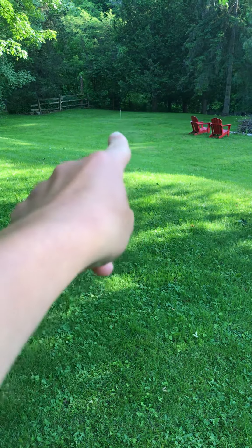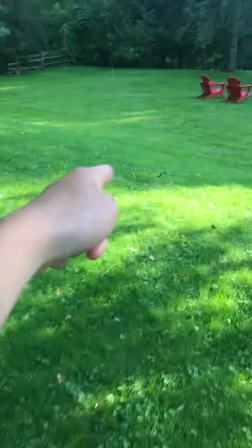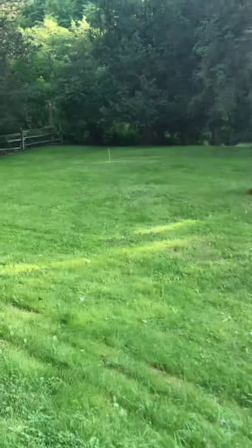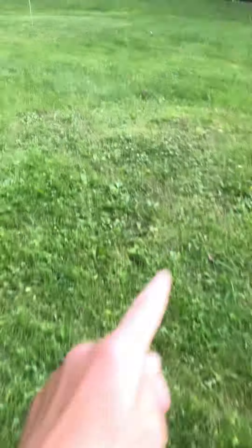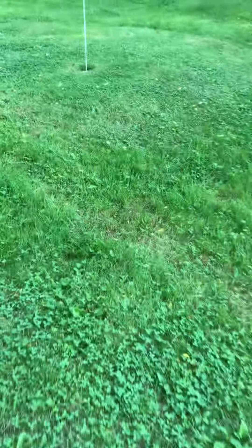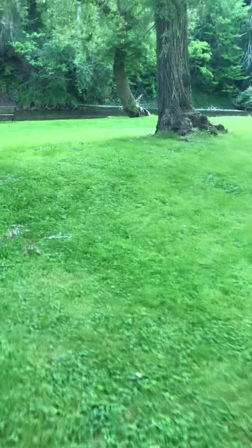On the longest hole you have to hit it way down there. You kind of have to go over the valley here and land it up close to the green. You want to land it a little bit short, but not too short, because there's some super long grass here that'll catch the ball. You want to land it in this area and it'll roll up perfectly onto the green.